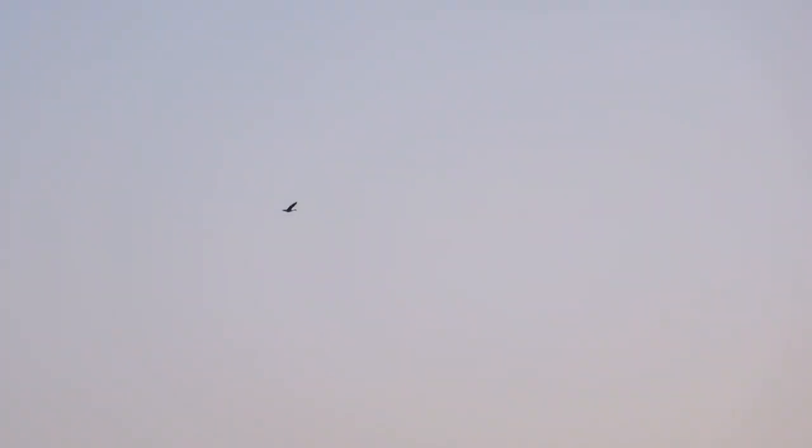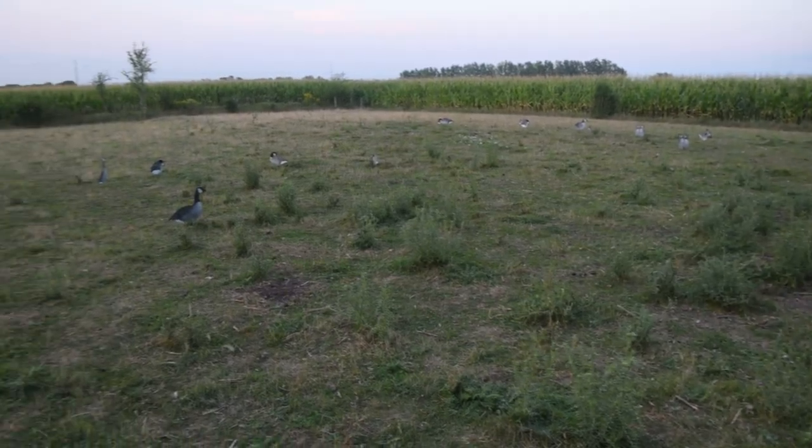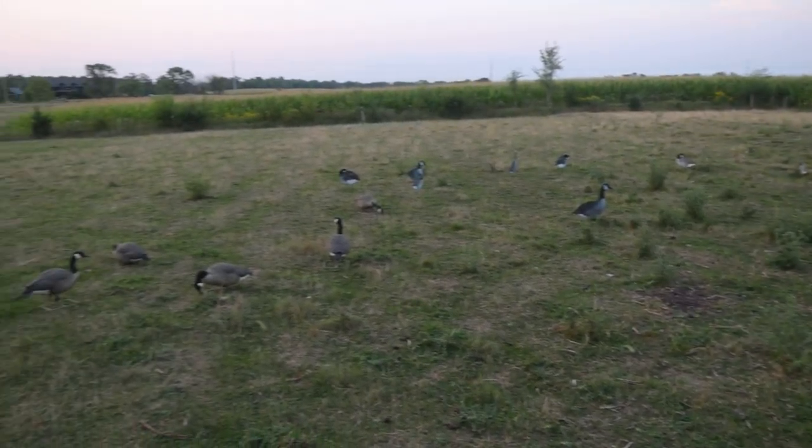The birds come over this area, do a big circle, then come in and land. So what I did is set up little family pods and groups, but allowed a lot of open area to land — especially when they're coming in from up high.